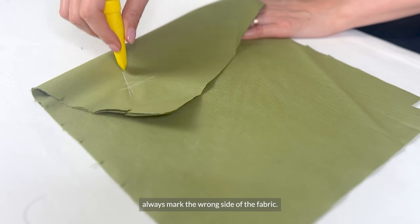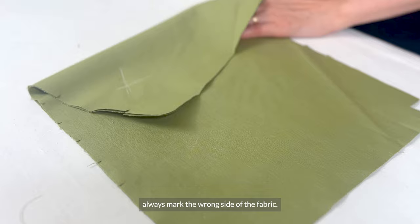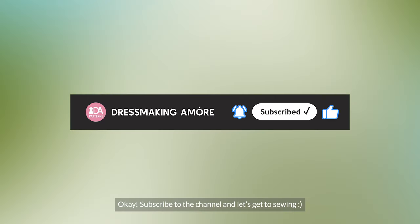When you cut your pieces, make sure to always mark the wrong side of the fabric. Subscribe to the channel and let's get to sewing!